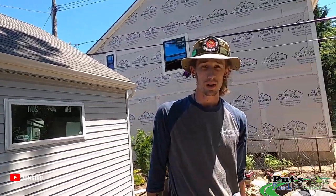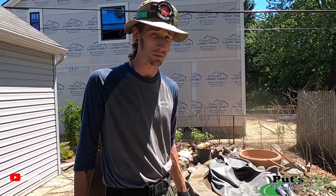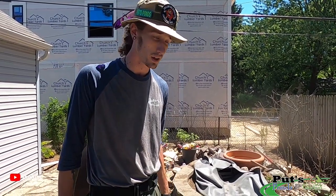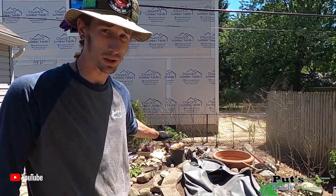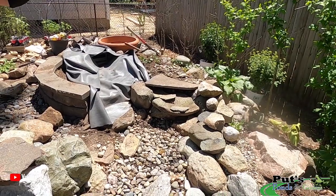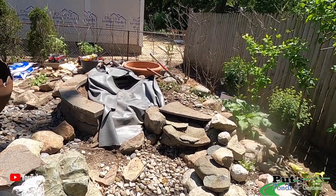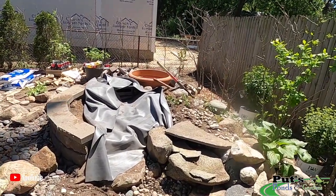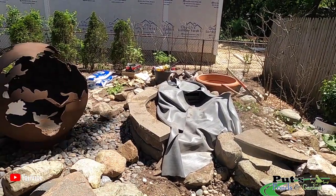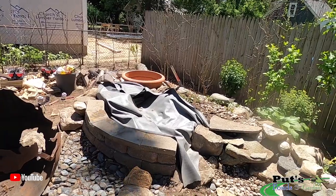So what we've got going on here today is we have an existing pondless waterfall, and it's come time for the homeowners to want to upgrade it a little bit. We're actually adding on an extra waterfall. We have our new spillway going in over here to the left, and as you can see we already have our existing waterfall over to the right. We ended up rebuilding that one from scratch, using a lot of the older materials, but we're pretty much just going with a new one and adding a little bit of height and length to it. This existing wall was already here — the homeowners really wanted to keep it — so what we're doing is incorporating it into the new feature.